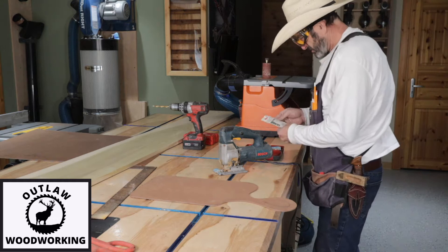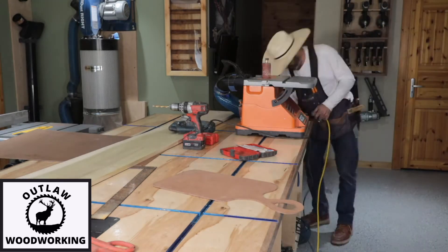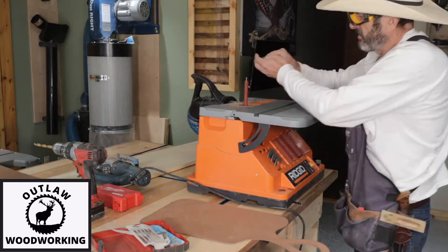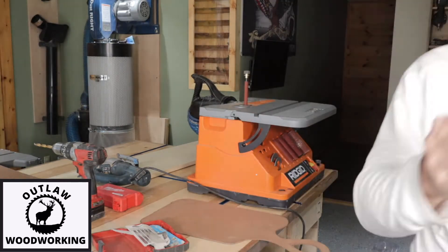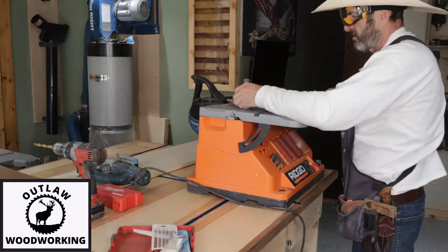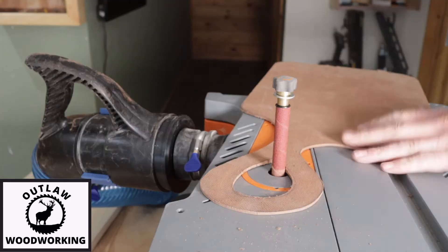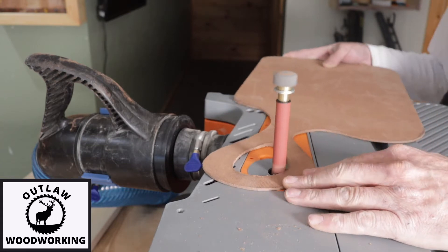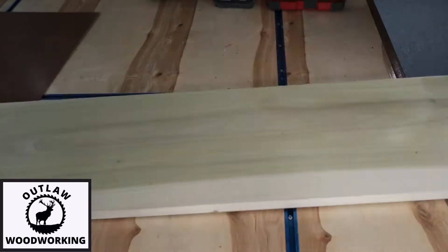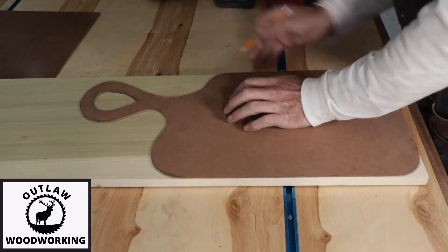Let me know what you think of this design in the comments — I'm always interested to see what people think, even if you don't like it. Right here I'm using the half-inch to go inside that small area of the handle, and I was surprised how much I like using that little sander. I think that shape looks pretty good, but let me know what you think.